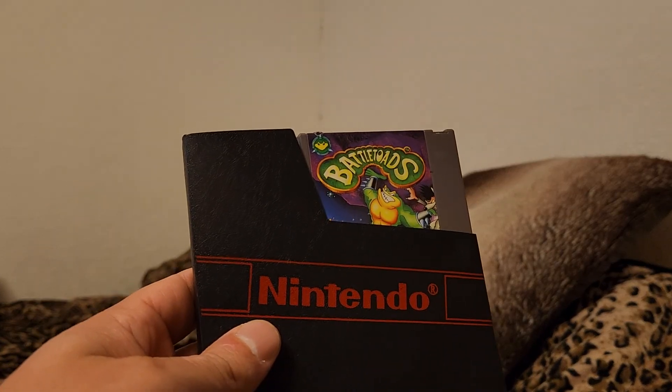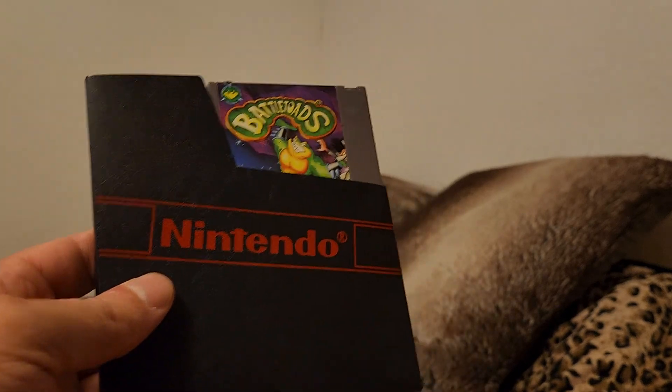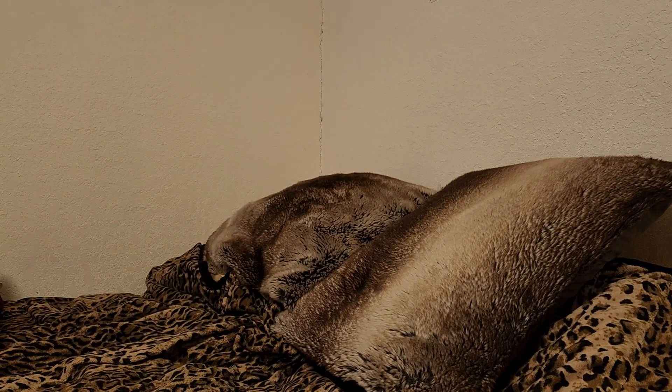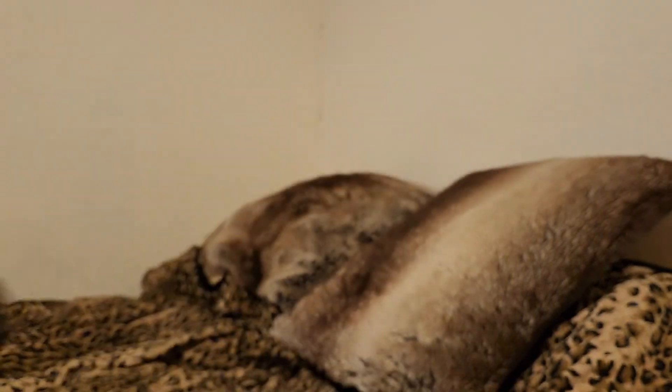And I have these NES sleeves. This is like one of the last versions of the NES sleeve they put out — I believe this is the same one, probably the ones they put out in '93.